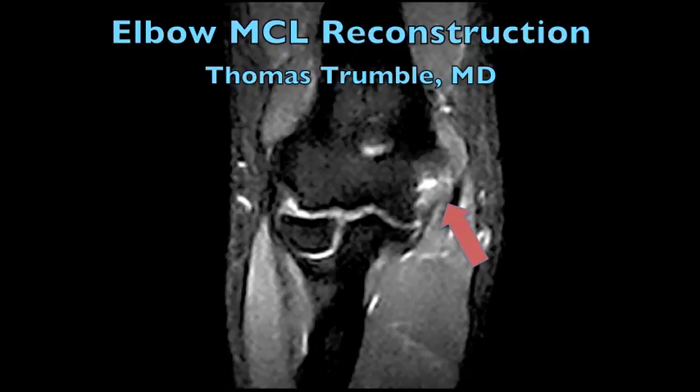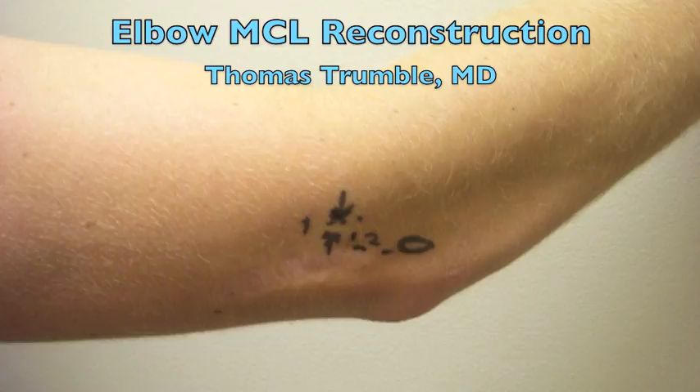Reconstruction of the elbow medial collateral ligament in the setting of a patient with a flexion contracture with fibrosis of the anterior capsule.